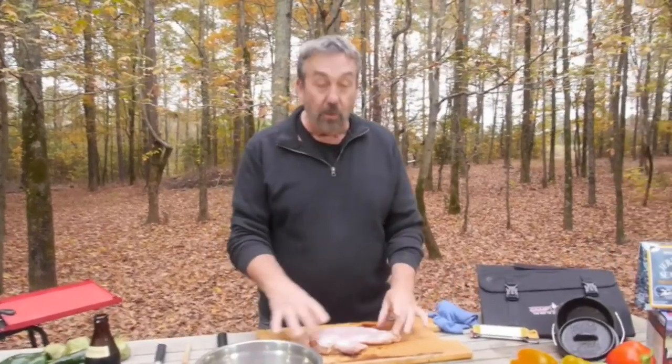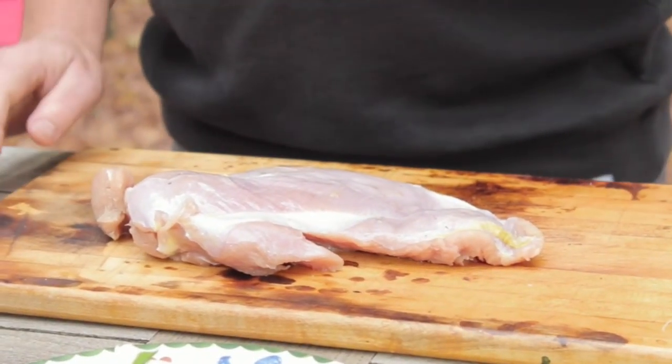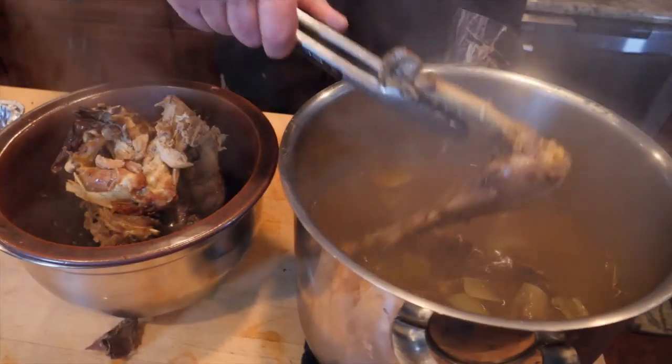Very often what people do with a wild turkey is they just remove the breasts and throw everything else away. I'm going to cook the breasts today, but what I want you to remember is save those wild turkey legs and thighs, save the carcasses — it makes incredible stock.